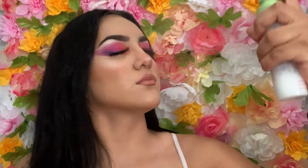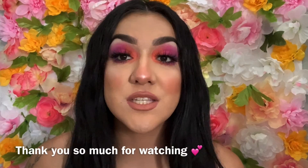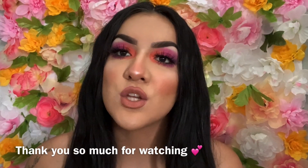The last thing to do is just set your face. I love how this smells. But yeah guys, this was the final look — thank you all for watching, don't forget to like, comment, and subscribe for more videos.